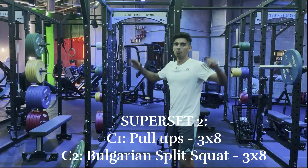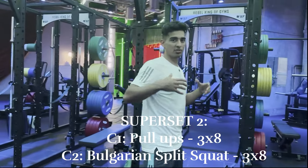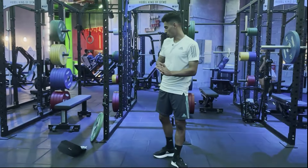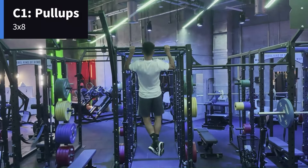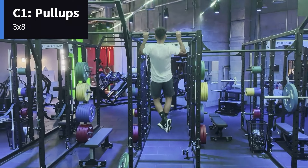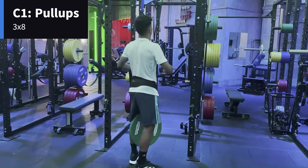Next superset: pull-ups with Bulgarian split squat. Upper body exercise this time — a pulling motion, so we're targeting the back — and then we got another lower body one. With pull-ups you can go bodyweight; just make sure your form is good — all the way down, up quick, and back. You can also do them with added weight.